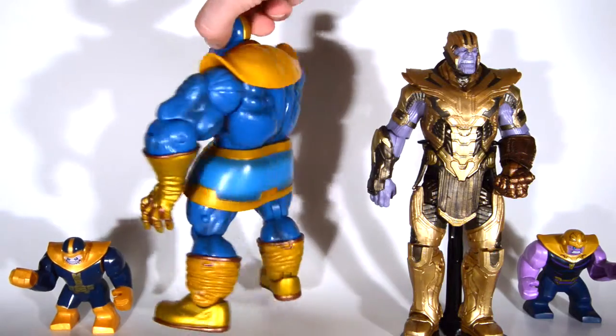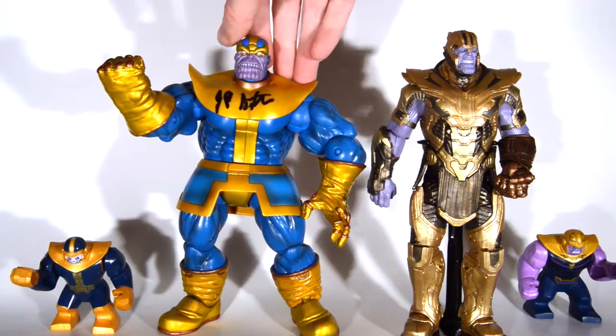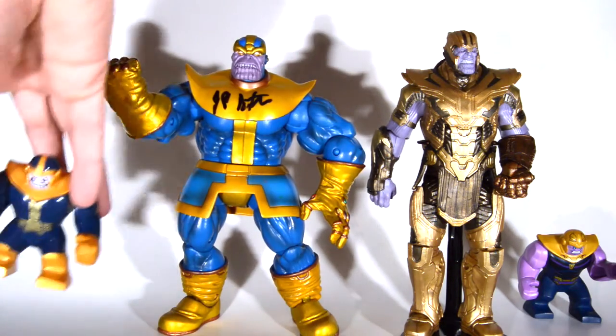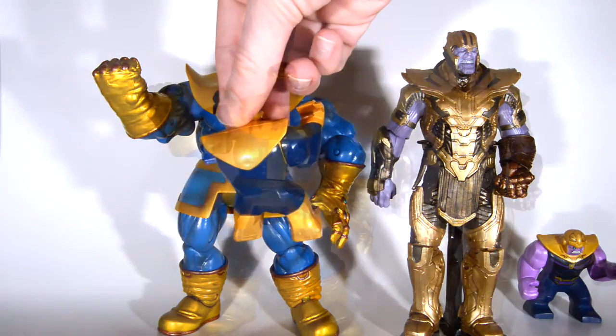Here is a Marvel Select from Diamond Select — Thanos — and it scales pretty well with the movie figure. I got Jim Starlin to sign that a little while ago. And here is the comic-accurate Lego figure — whoops, lost his arm.